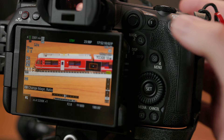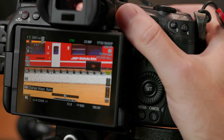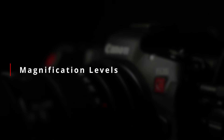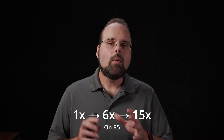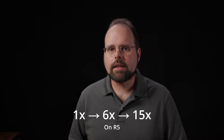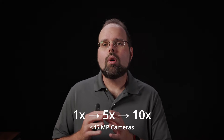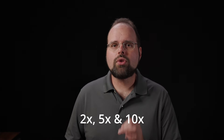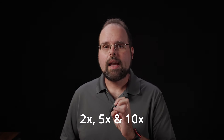One undocumented trick you might find useful: pressing straight in on the joystick does the same thing as pressing the set button. Here too we find another difference between the two systems. On the R5 and other hybrid cameras, the magnification levels are either 1x, 6x, and 15x for the 45-megapixel R5, or 1x, 5x, and 10x for basically all lower resolution cameras like the R6, the R3, the R7, and so on. However, on the R5C, the magnification levels are strictly 2x, 5x, and 10x.